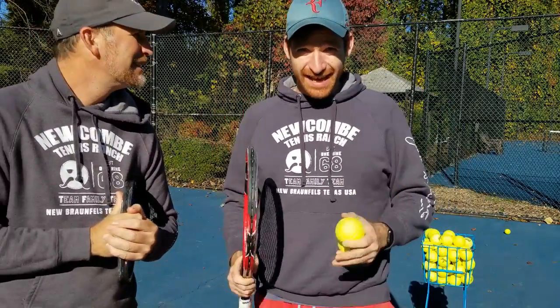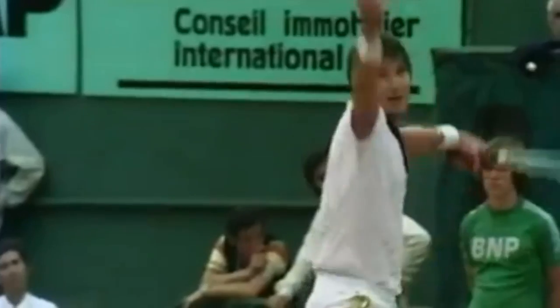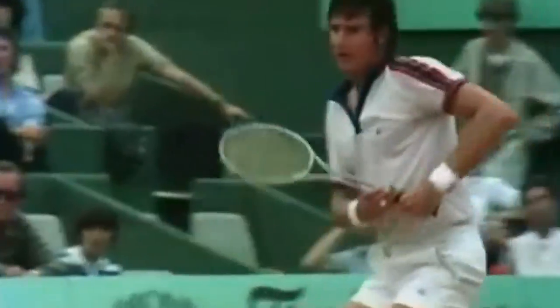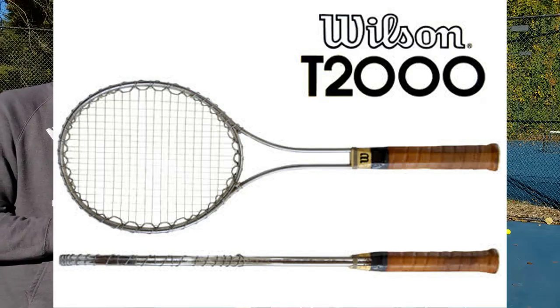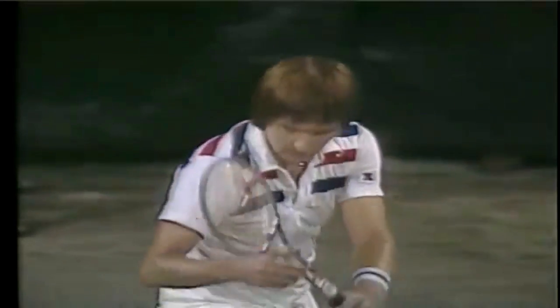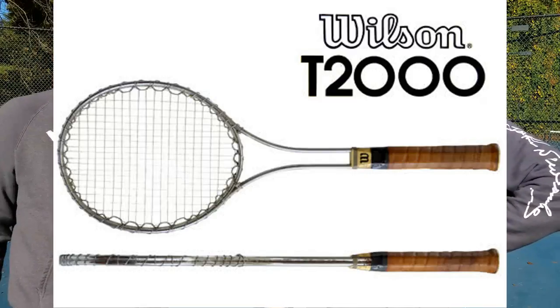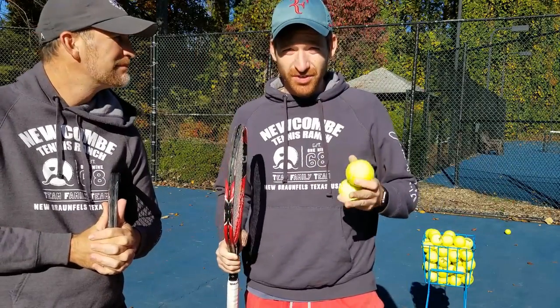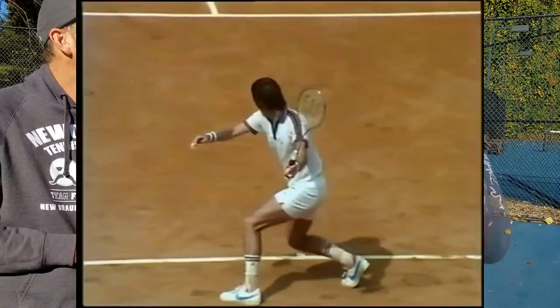Our first legend of the day is Jimmy Connors. We're going to use Jimmy Connors as our model because he may be the most pure ball striker of all time. He could hit the ball so hard — not because of how hard he was swinging, but because of how clean he hit the ball. He was even using that T2000 racket when everybody else was switching to aluminum and oversized rackets, and he was still crushing most of the competition with it.